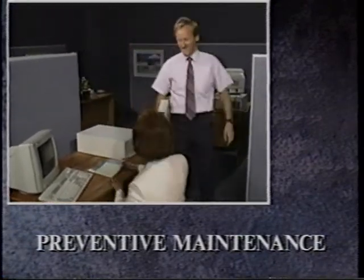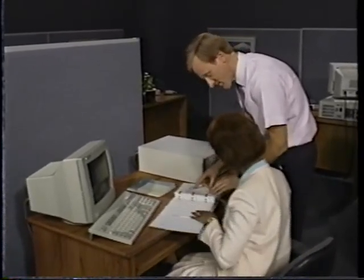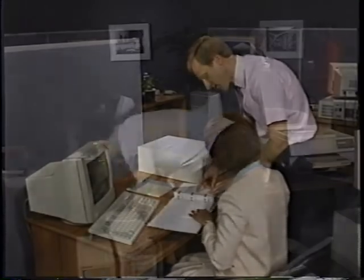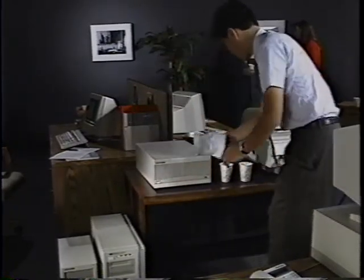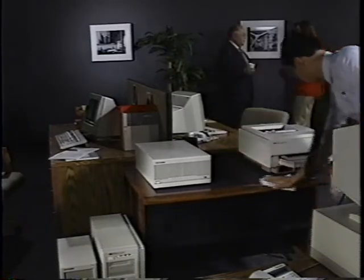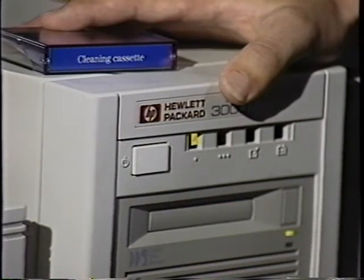Even the most reliable equipment needs to be well taken care of. And though HP is known for the reliability of its products, your equipment should still be maintained with care. Most important is to keep the environment around the computer free of dirt, vibration, heat, and moisture. Liquids are very dangerous for the system and should always be kept away. Also, be sure to clean the tape drive on a regular basis. You'll discover that maintaining the HP 3000 hardware is simple.